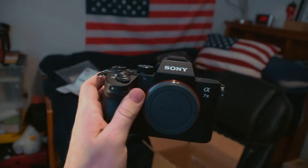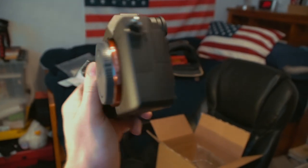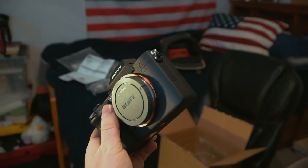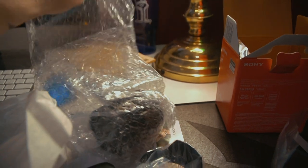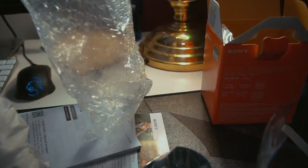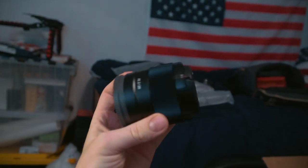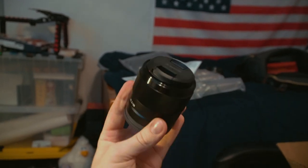And here she is — the Sony a7 III! Super excited about this, this looks awesome. This lens is a little bit more for landscapes and portraits — it's a prime lens by Sony. This is the full frame first lens for the a7 III.